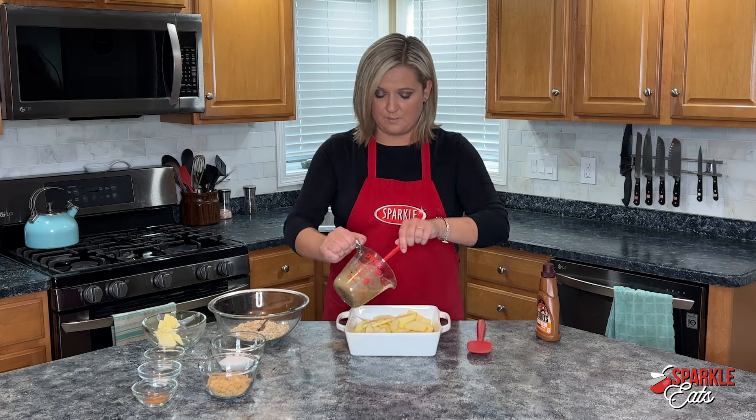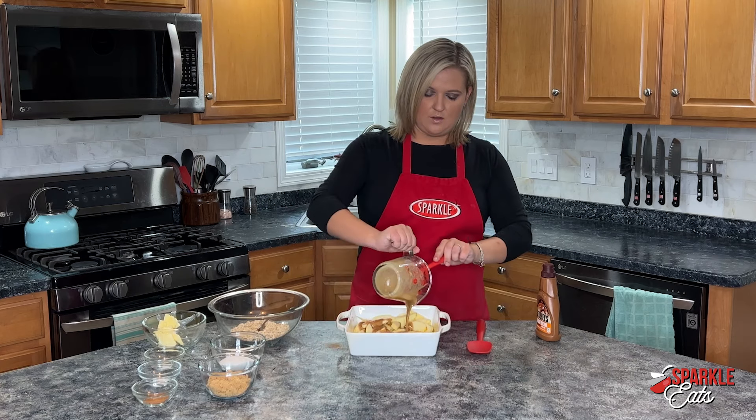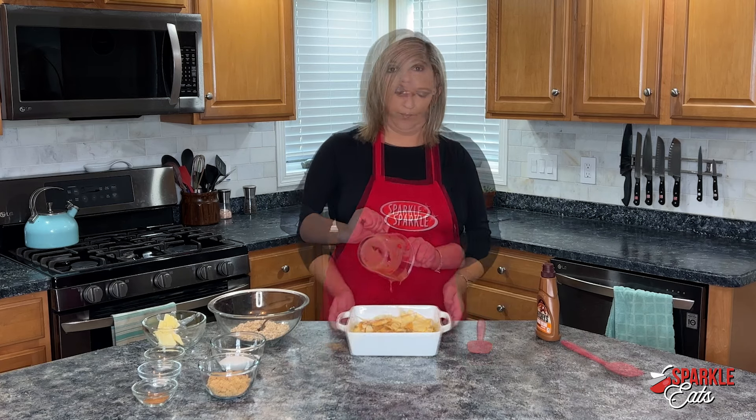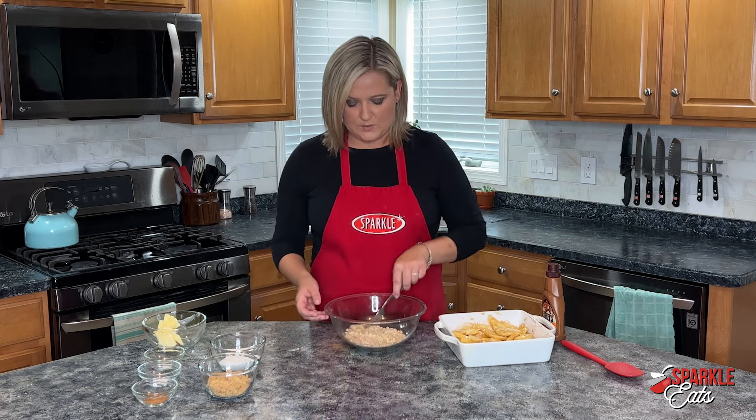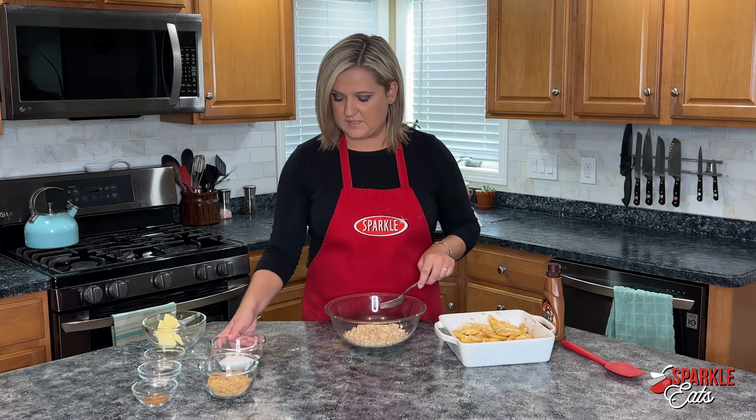Now I'm just going to pour this mixture over top of our apples. I'm going to set this off to the side and then we'll get to our crisp part of our apple crisp. I have some old fashioned oats here.